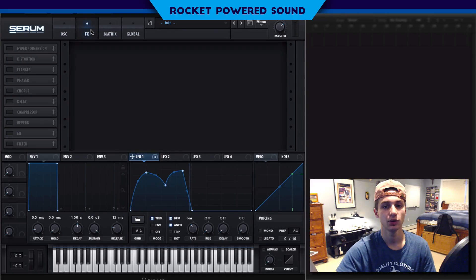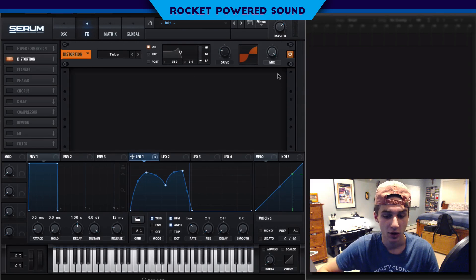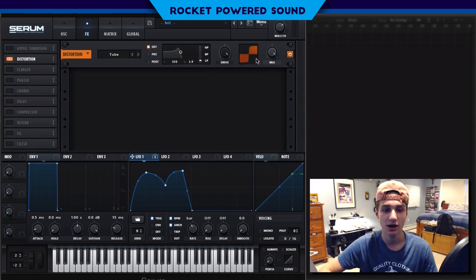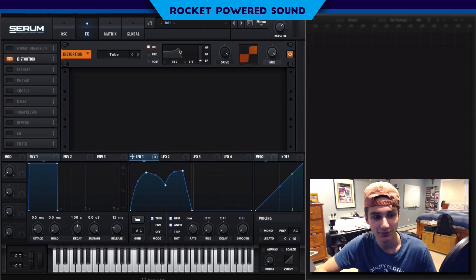We have our starting point for the sound but it's not quite there yet. Here's where the distortion comes into play — we're just going to blast the tube drive all the way, and now you can hear the bass we're making.